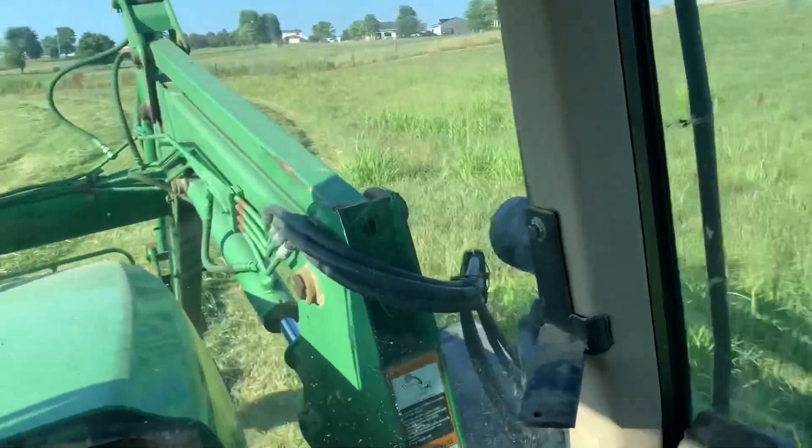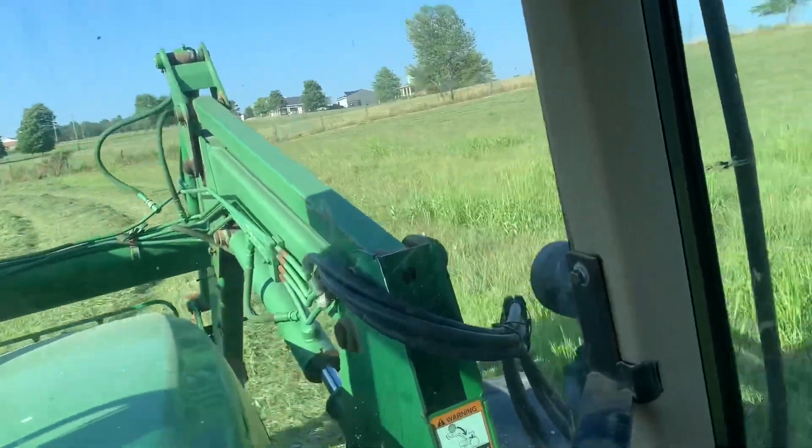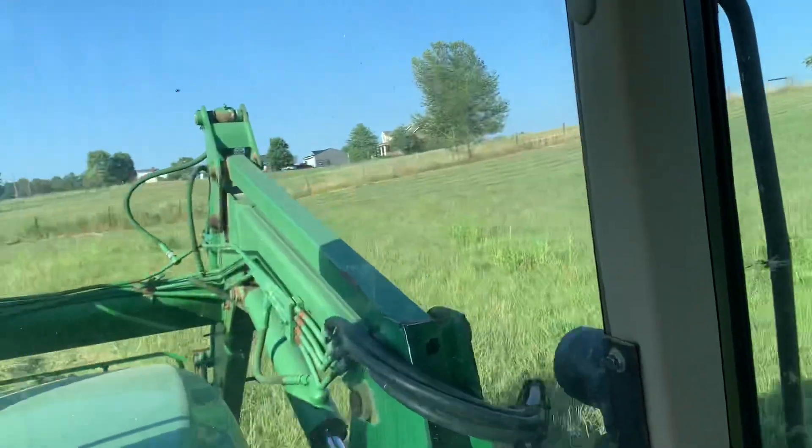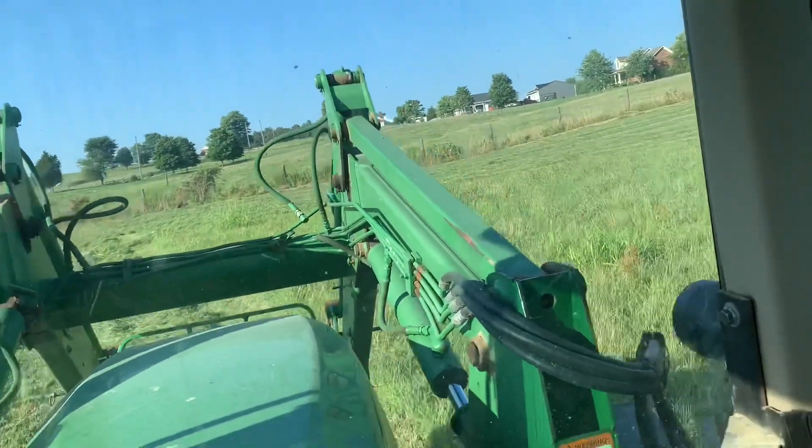I'm just gonna get on mowing here. My uncle jumped across to start mowing that, so we'll get this knocked out.